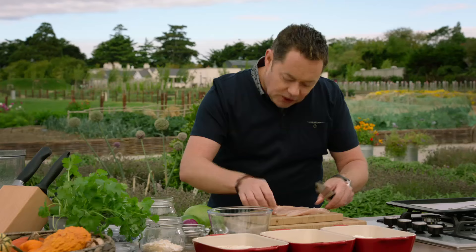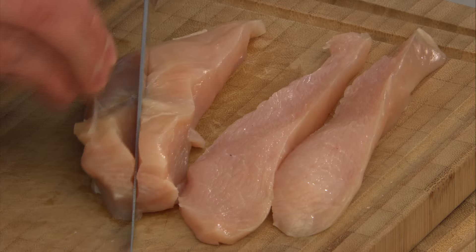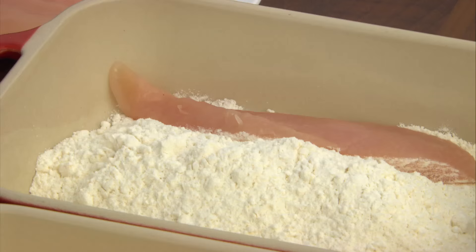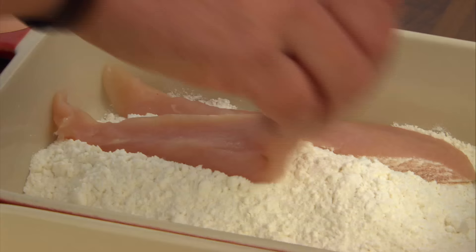I've just removed the little inner fillet from underneath the chicken — you can take that off and crumb it as well. A dish like this is great to get your children involved: let the kids dip it in flour, add a little egg and breadcrumbs. That's where I got my love of cooking — cooking with my mother. If you start them young, they'll appreciate what goes into food.